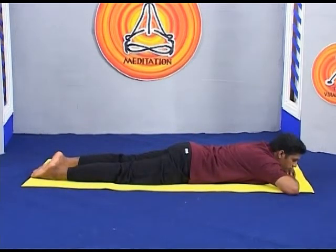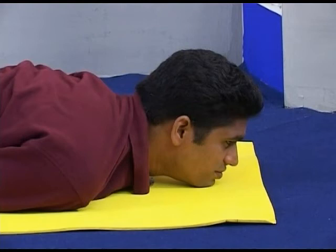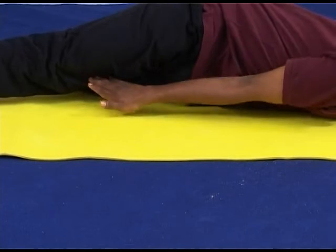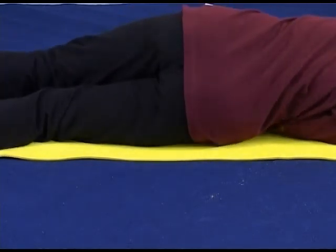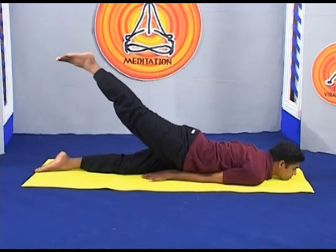To perform the asana, lie on the stomach with the face down. Stretch the neck and rest the chin firmly on the blanket. Raise the right leg and place the palms under the thigh to support the leg. Without bending the knee, raise the leg as much as possible and hold the pose for 10 to 20 seconds.